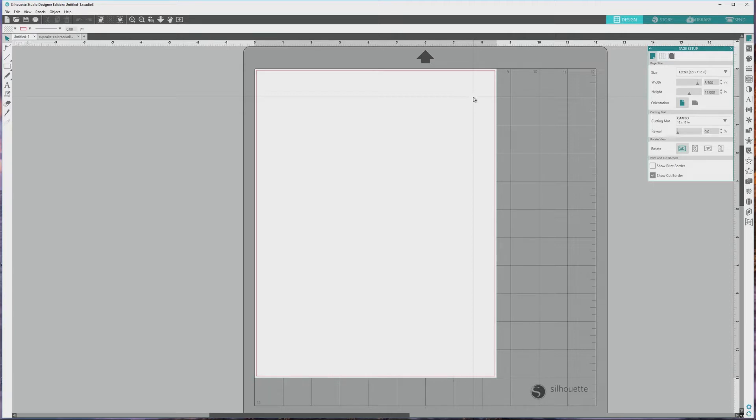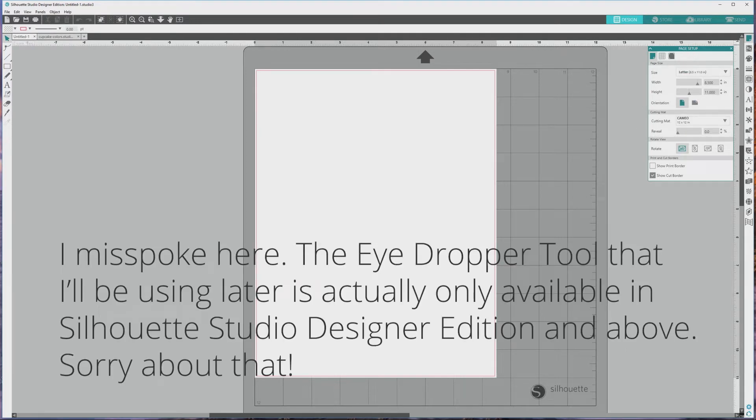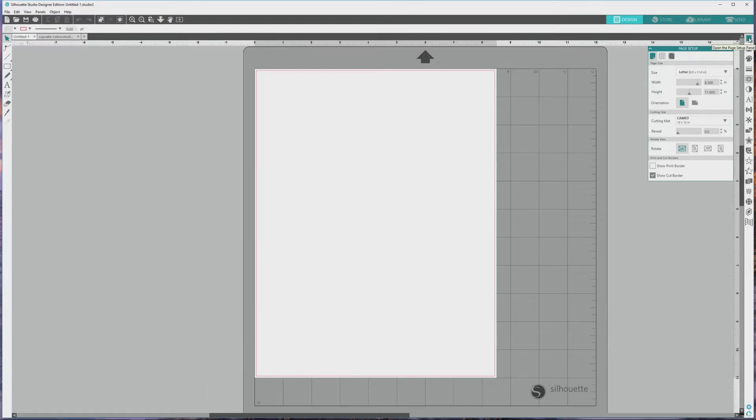I've got the Silhouette Studio software open and I have the 4.1 Designer Edition, but you should be able to do everything I'll be doing even if you have the free version of the software. I have the page setup panel open here on the right, and to open that, just click the top icon from the far right menu, the one that looks like a little piece of paper.